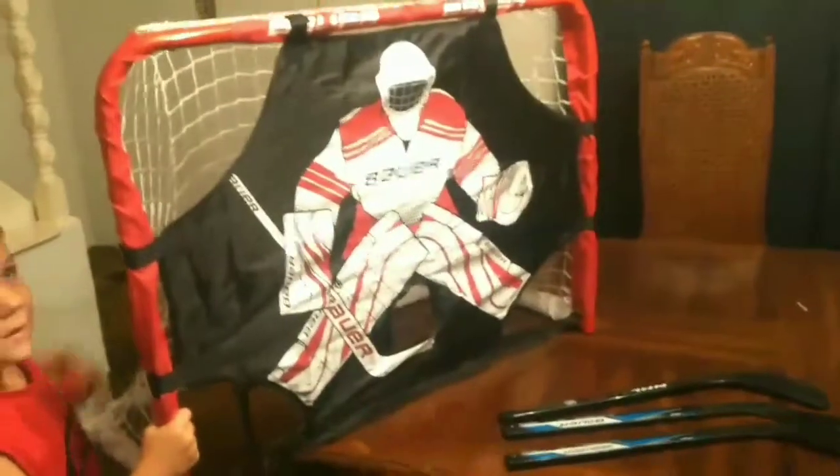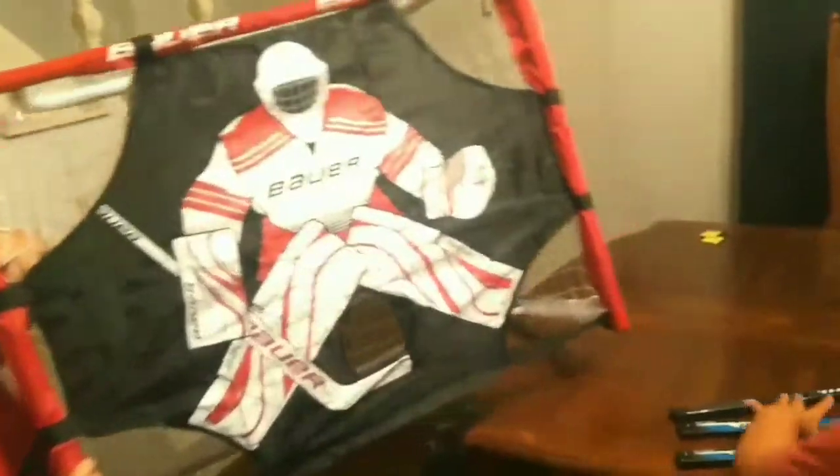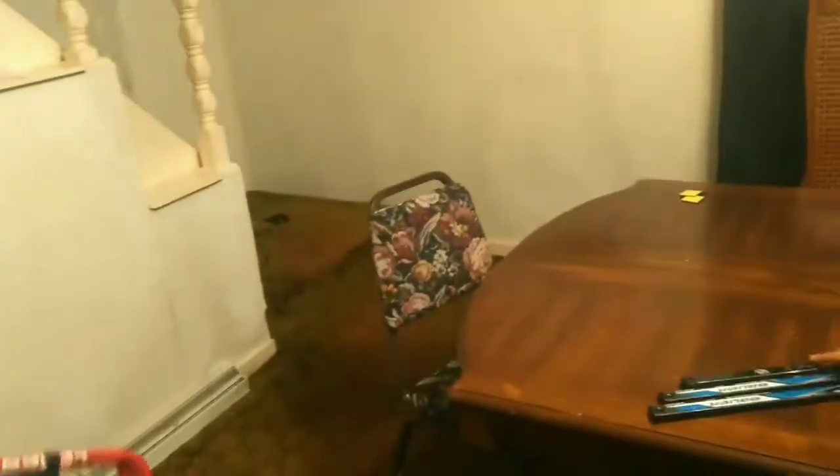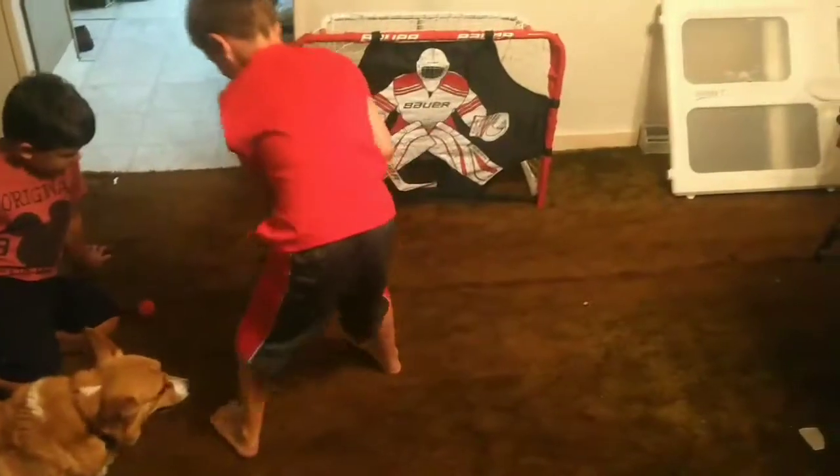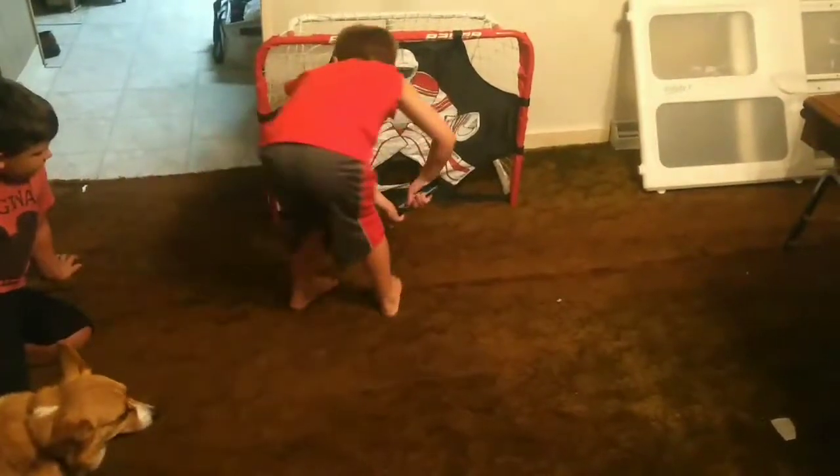Alright, and we're going to now play with this. As you can see, it's about 30 inches by 23, as far as the size is concerned. Oh, save! Save again! Yeah, that was a post shot.